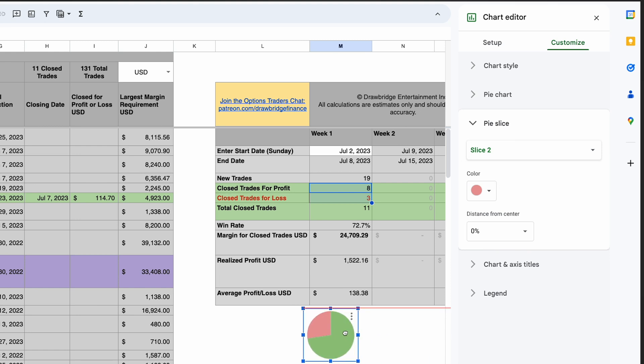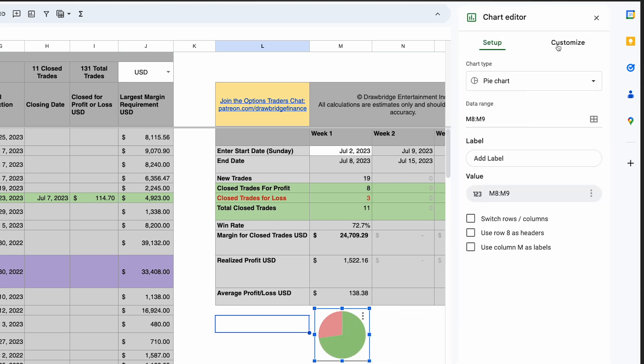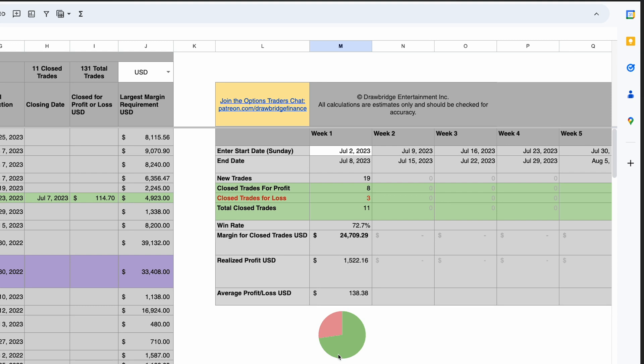I can resize this chart so that it fits right underneath, just like that, very simply. There are a few things I don't like about this — there's a border on here. Right-click and Edit Chart, go to Customize. On the Chart Style selection we can choose Chart Border and just choose None. That will make the border disappear completely.